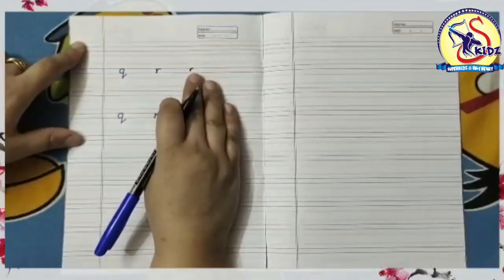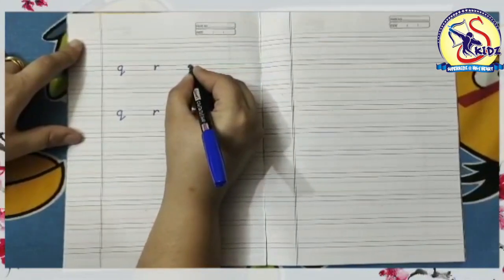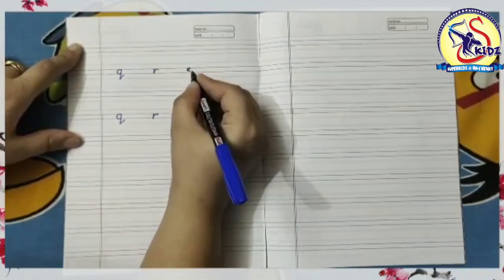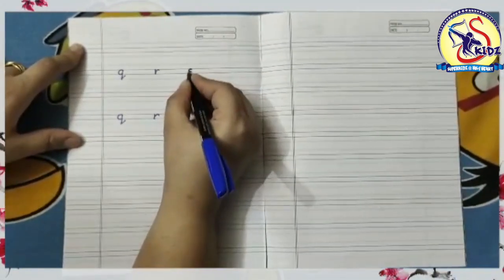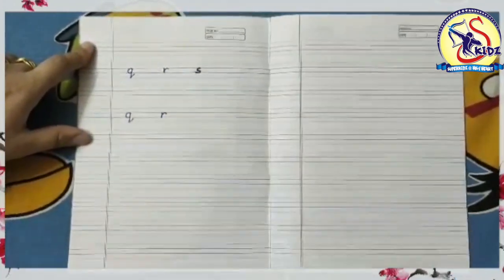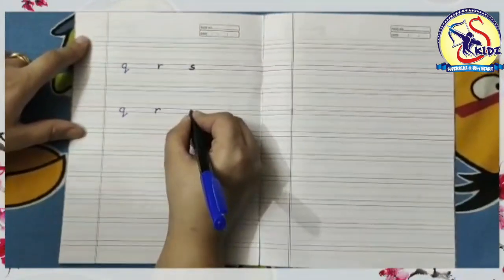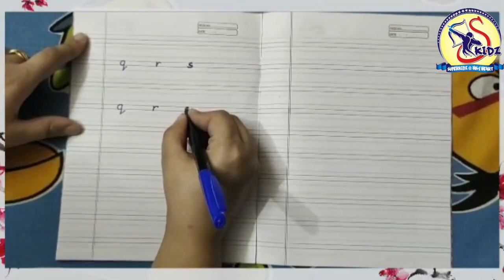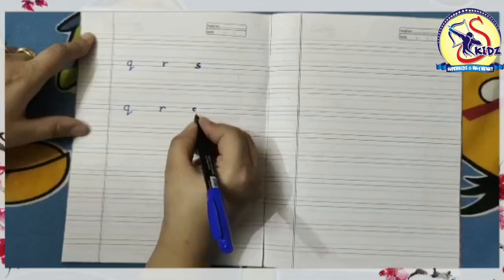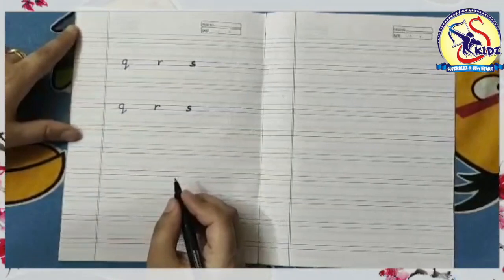The next letter is small s. Start from the middle and swing to the left and create a curve. Now again swing to the right and create another curve at the bottom. Again I am writing: start from the middle, swing to the left to create a curve, and then again swing to the right to create another curve.